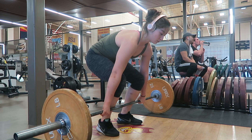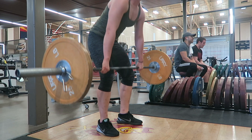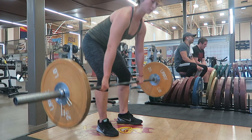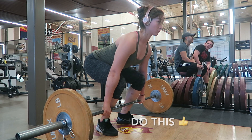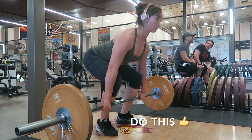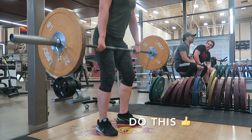Pulling with rounded shoulders not only looks awful but will keep you from keeping the bar tight to you as you pull. Make sure you retract your shoulders to keep that bar close. Pulling correctly off the ground requires you to push off with your quads, clear your knees, and keep the bar close all the way to your hips.